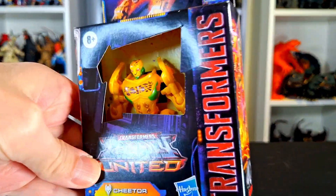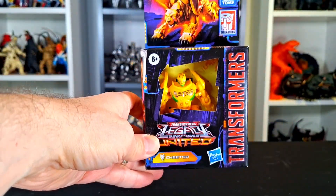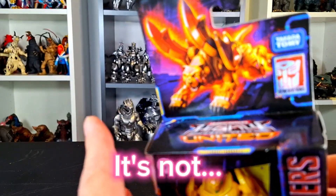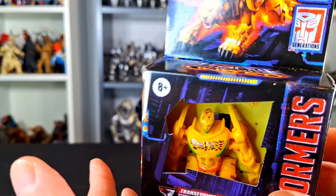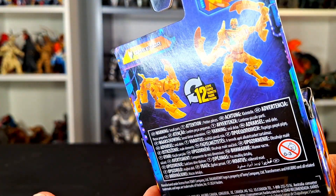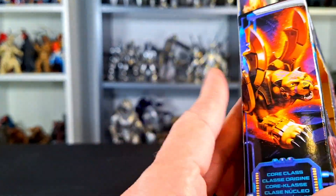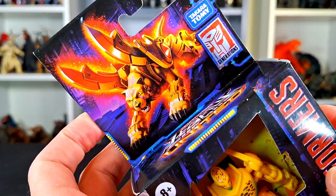What up folks, I'm UltraZill, and today I have a review of Transformers Legacy United Transmetal Cheetor — that's right, it is Beast Wars Transmetal Cheetor. This is one figure I've never had in any version, so I was really excited to get this little core class version. I think this is going to turn out pretty cool. I like how it looks already, and he's got a pretty funny looking face. It's a nice little box with some nice art for sure.